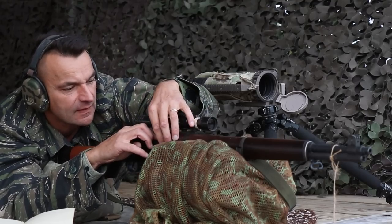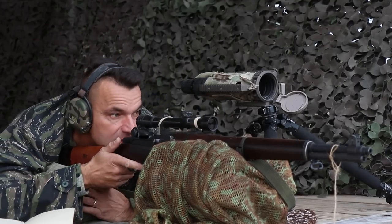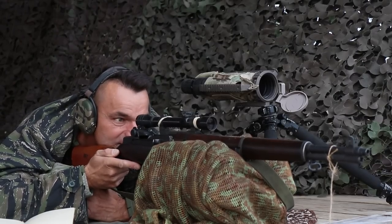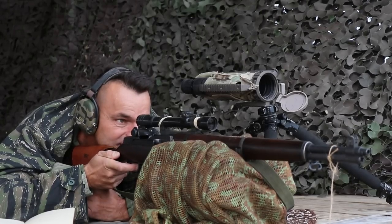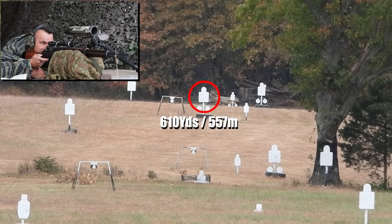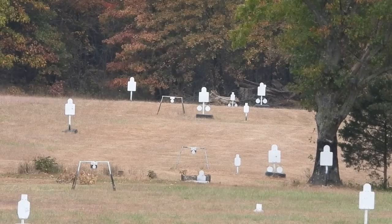How are we doing? Ready. Let's see. Watch out for the wind because we drifted to the right side, so increase the wind holdover. Steady. That's a hit — I think on the left arm. I think I may have overcompensated.